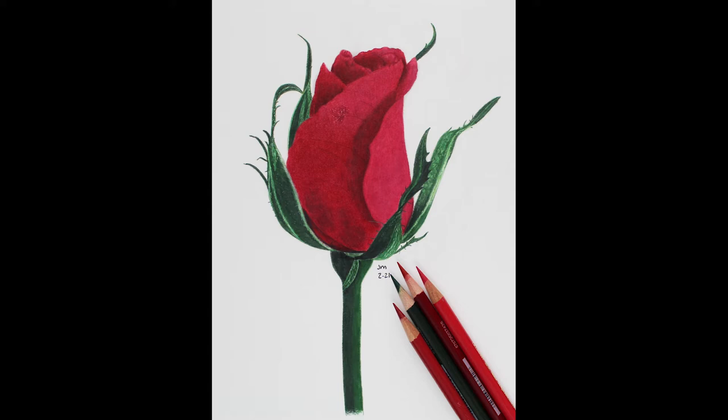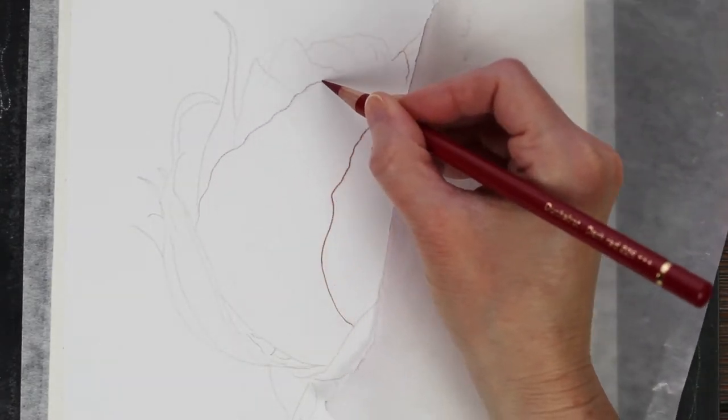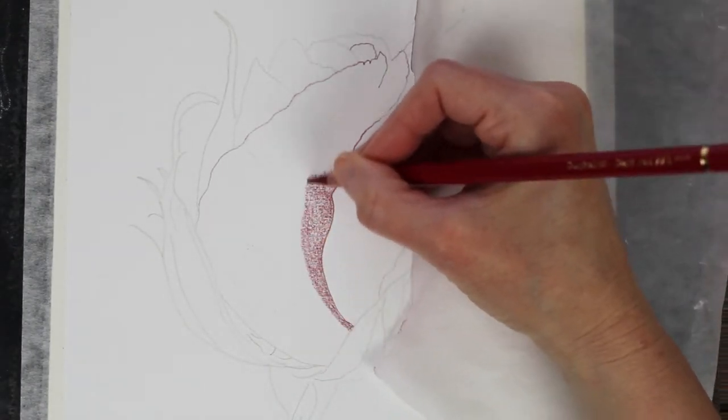Hi everyone, today I'm going to be drawing this red rose bud using colored pencils. I am using Prismacolor and Polychromos to draw this on Rising Museum Mount Board.